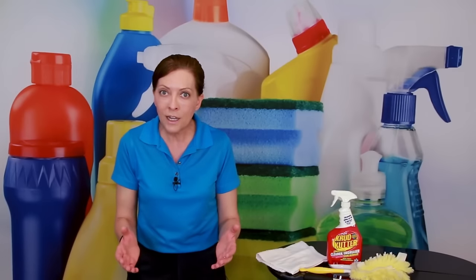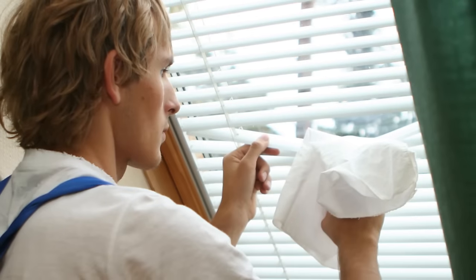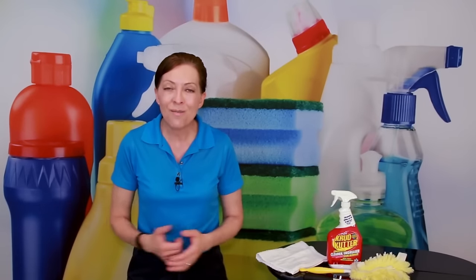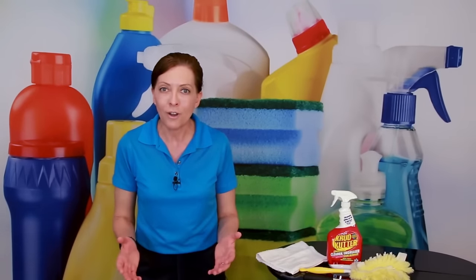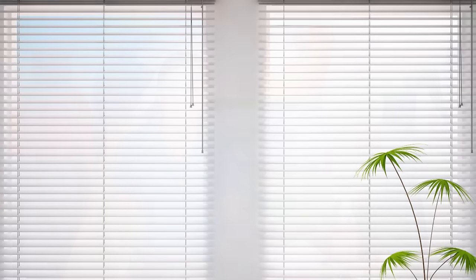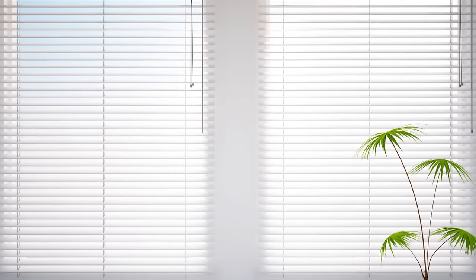When you first get a house cleaning account, or if you're a homeowner that hasn't cleaned your blinds in a long time, you're going to do a one-time deep clean. After the deep clean, it's maintenance clean. The secret to the maintenance clean is that you do it often. So if you have a biweekly customer, you're going to do those blinds every single time and they're maintained — they look nice, they look fabulous, and there's no more deep cleaning.